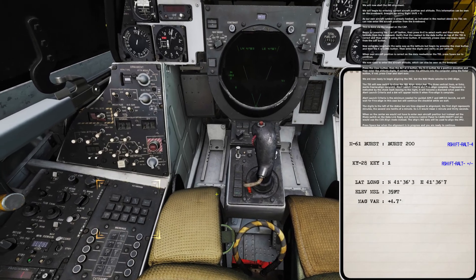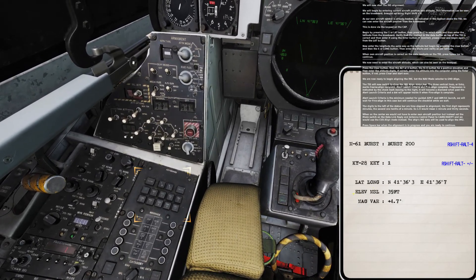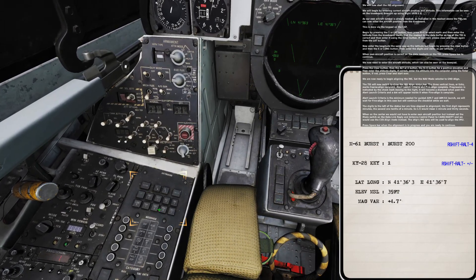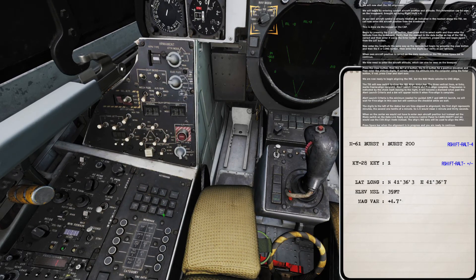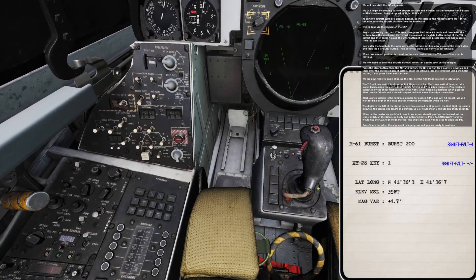We now need to enter the aircraft altitude, which can also be seen on the kneeboard. Press the CLEAR button, then the ALT or 4 button, the Northeast button for a positive elevation, and then enter the altitude digits. If correct, enter the altitude into the computer using the ENTER button. If not, press CLEAR and start over.